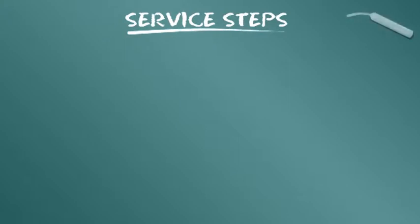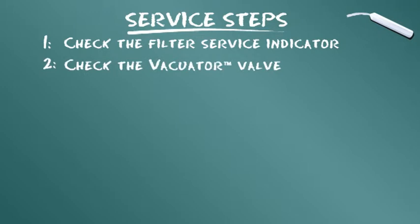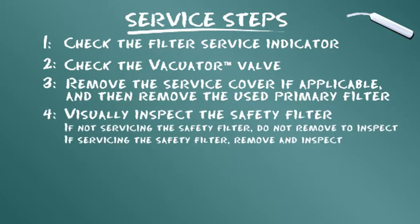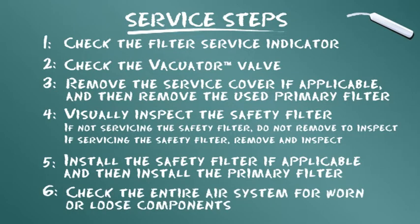لنلخص خطوات الخدمة المقدمة: افحص مؤشر صيانة الفلتر. افحص صمام التفريغ Vector Valve، وأزل غطاء الخدمة إن وجد، ثم أزل الفلتر الأساسي المستخدم. افحص فلتر الأمان بالعين المجردة. إذا كانت لا تجرى الصيانة عليه فلا تزله، وإذا كانت تجرى عليه الصيانة فأزله وافحصه. ركب فلتر الأمان إن وجد، ثم ركب الفلتر الأساسي. افحص نظام الهواء بأكمله للكشف عن أي مكونات متآكلة أو مرتخية.